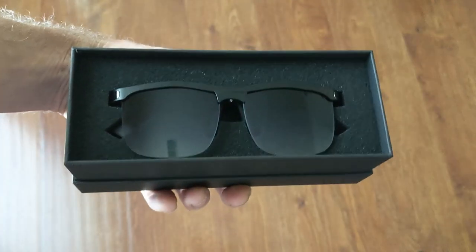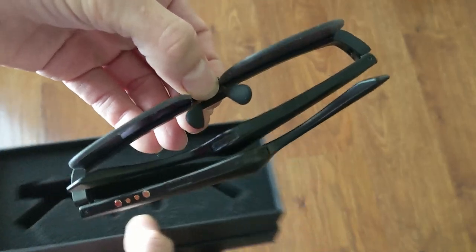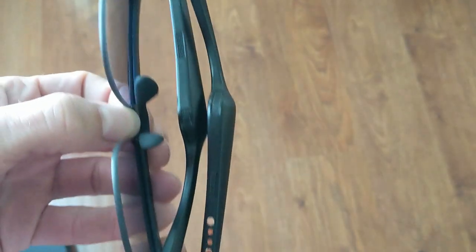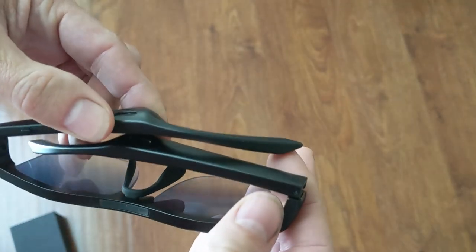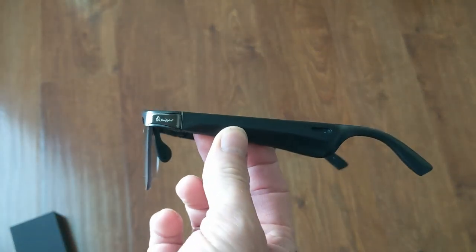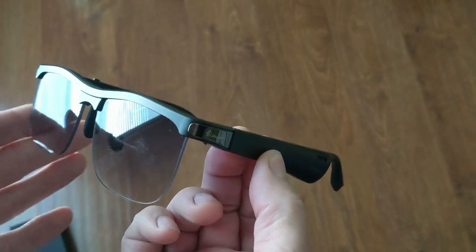And here they are — the audio sunglasses. There are a lot of speakers in these. Look at all of these speakers. That's pretty impressive. There's the on button. Let's go ahead and fold these open. They look not bad. Very sturdy, perhaps. We'll find out.